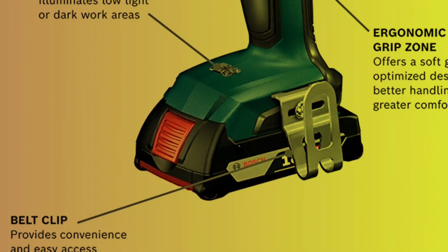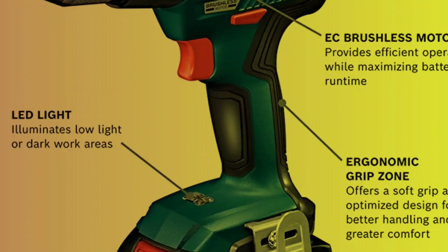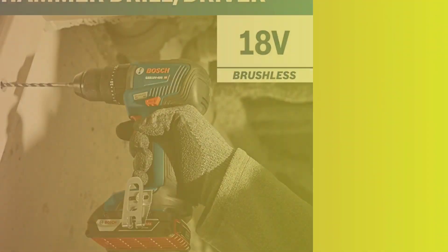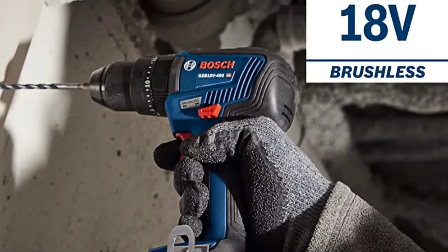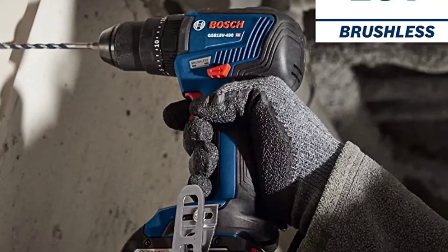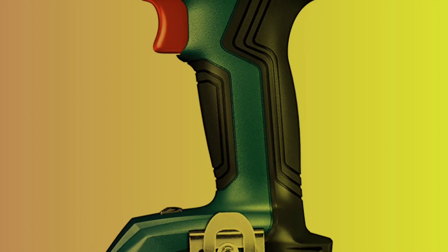The two-speed gearbox and variable speed trigger allow for a range of speeds, from 0–460 RPM in high-torque mode to 0–1,800 RPM in high-speed drill mode. The upgraded all-metal chuck can hold bits up to 1.5-inch and ensures a strong grip and efficient torque transfer. This drill is lightweight, making it easy to carry on the go by clipping it to your tool belt. Pros: The inclusion of battery charge indicator lights and the drill's strong power and comprehensive features are great for DIY enthusiasts. The package includes a battery, charger, drill bits, bit holder, belt clip, and carrying case.